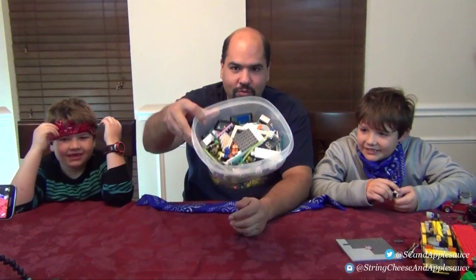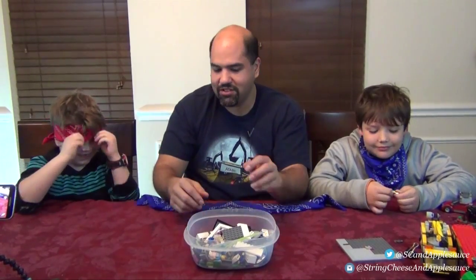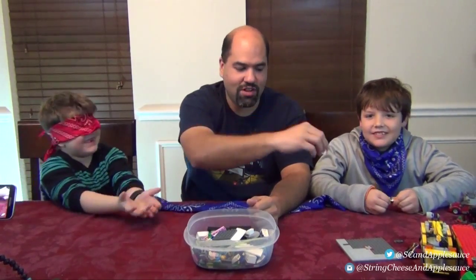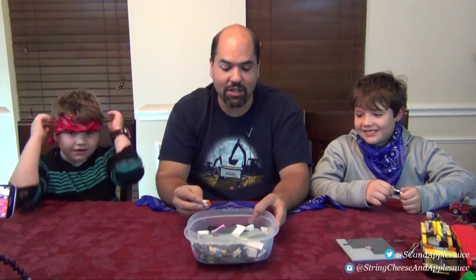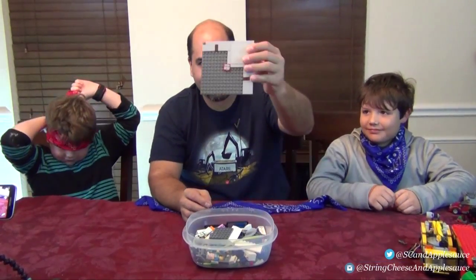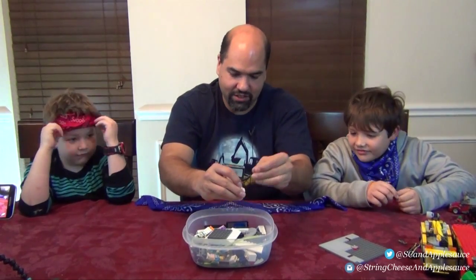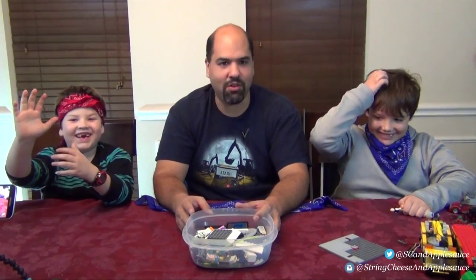We're going to take a random Lego piece chosen by one of us, blindfold someone, and try to figure out what we put in their hand. It could be a 16 by 16 plate, an inverted slope, or a tiny little stud — it could be anything. So, are you ready? Who's going to go first? They both want to go first!